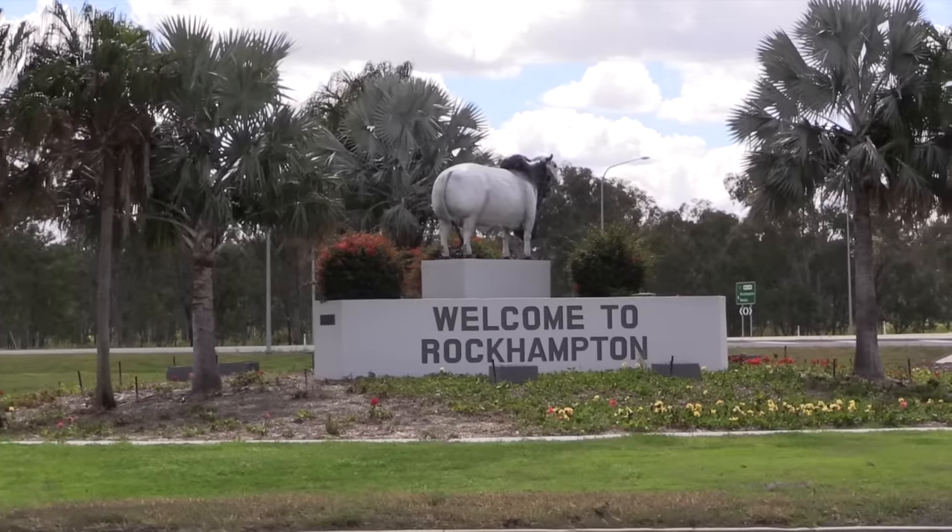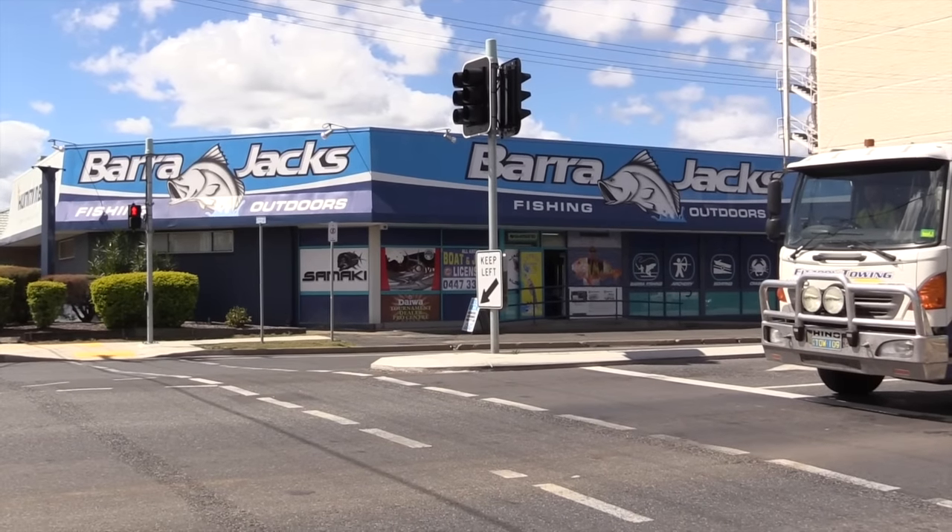When you come into Rockhampton on the highway, on the right-hand side you'll see Barra Jacks as you're coming into town. Drop in and see the boys — they'll tell you exactly what's happening on that day right there in the river: whether the threadfin salmon are downriver or upriver, whether the barra are up amongst the rock bars or down on the sandbanks. Wherever they are, we'll know, and we can let you know where you can catch them.